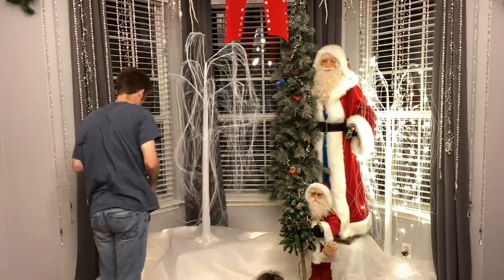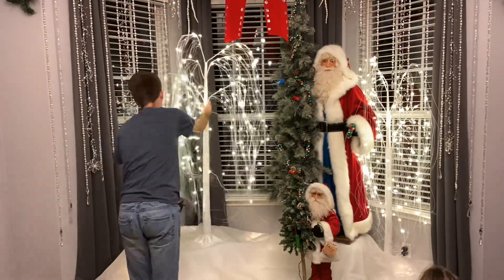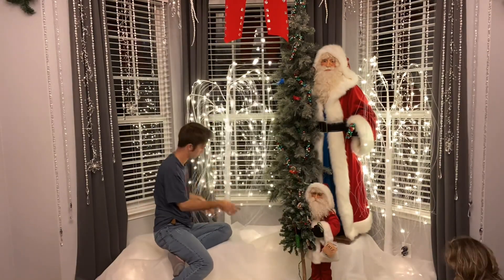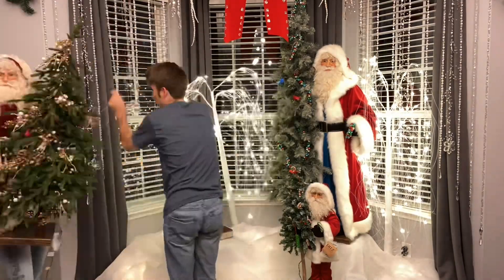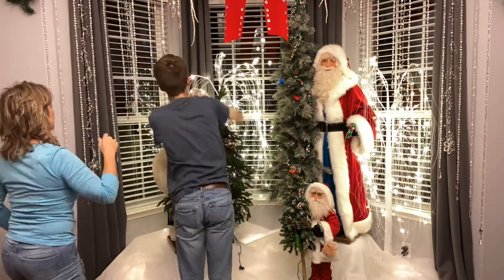I got those twinkling trees from Walmart this year — those were only $30 each. Just moving that stuff around to see where I liked it most. They look so pretty from outside, from the street.